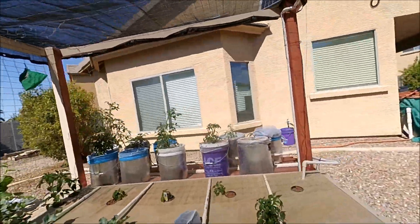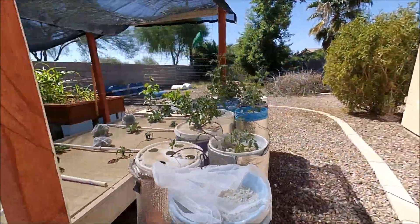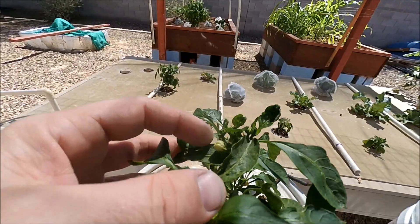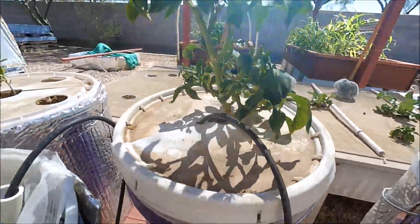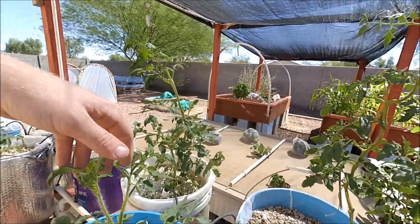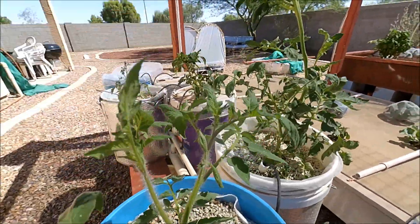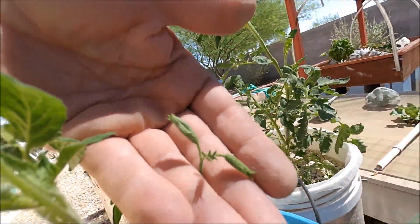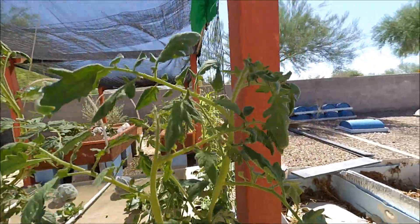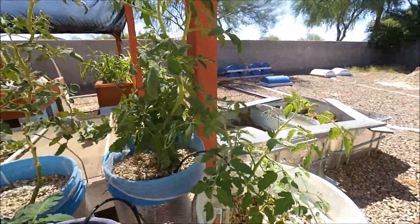Let's go check out the tomatoes. These bell peppers are doing good — they're starting to flower and I don't see any flowers dropping off, so that's a good sign. Same with the tomatoes: they're starting to flower. Big Zach has some flowers up here, so we'll probably have some tomatoes in the next month or so.